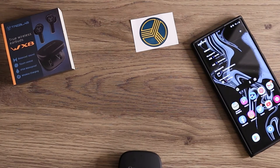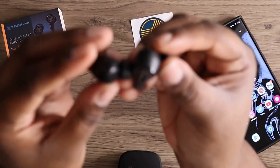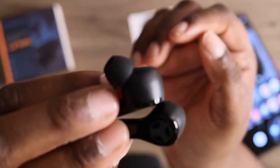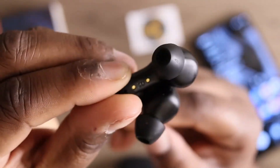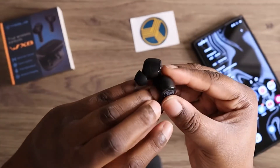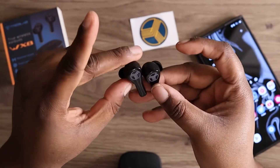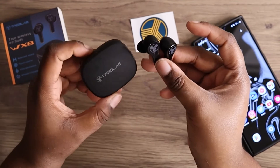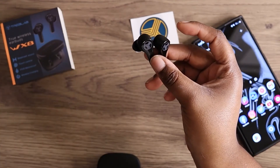Pretty much this is what they look like out of the box — not bad at all. This is my first time working with Treblab and I still want to say thank you for sending me your products. Just like, comment, and subscribe to this YouTube tech channel and I'll catch you in the next video — I'm out.